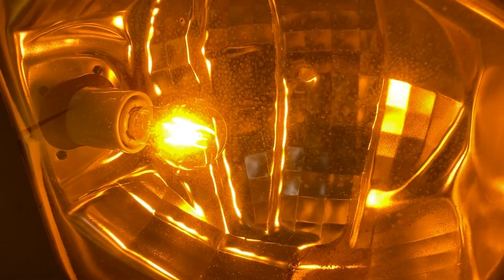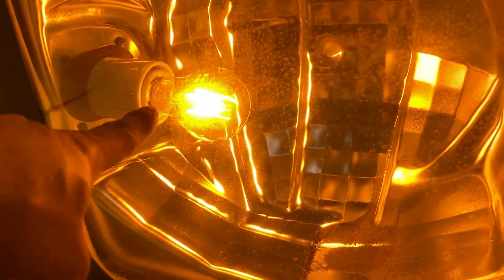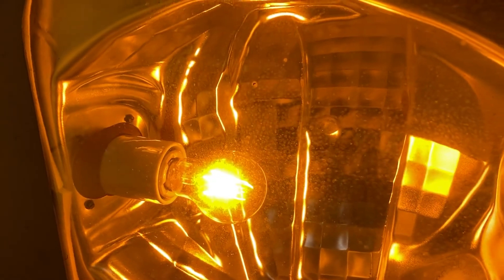This will apply to most HPS fixtures. Now if you do have one that has an E26 socket for some reason, you could screw that bulb directly into the socket, but you still need to bypass the ballast, because otherwise you'll probably blow your LED bulb up. I know some of you probably wish to see something like that, but I don't have a junk bulb for you unfortunately.